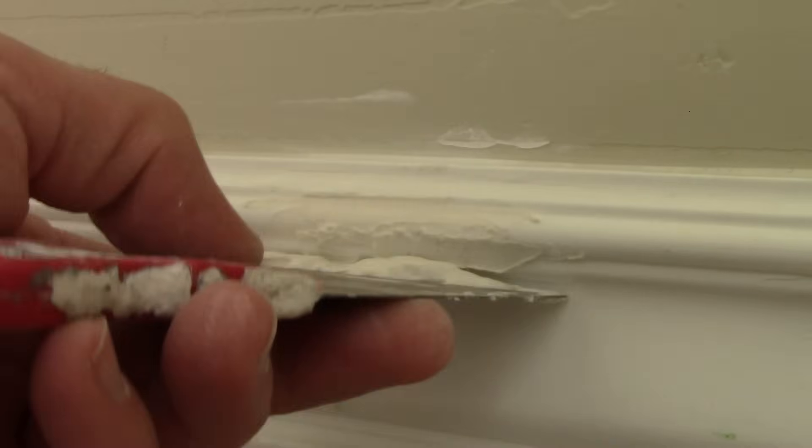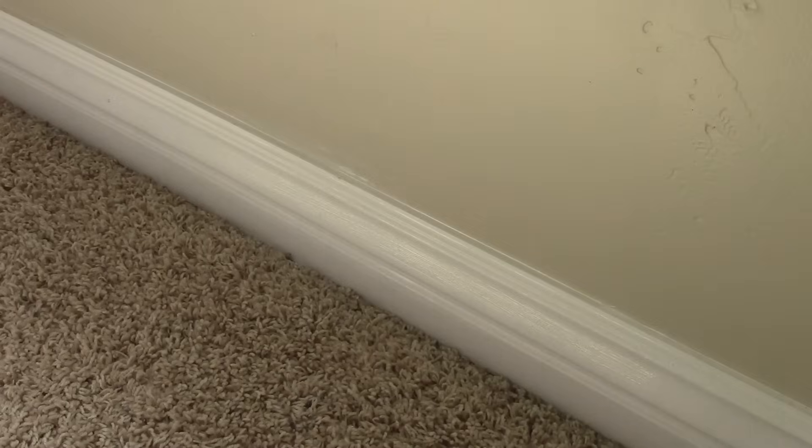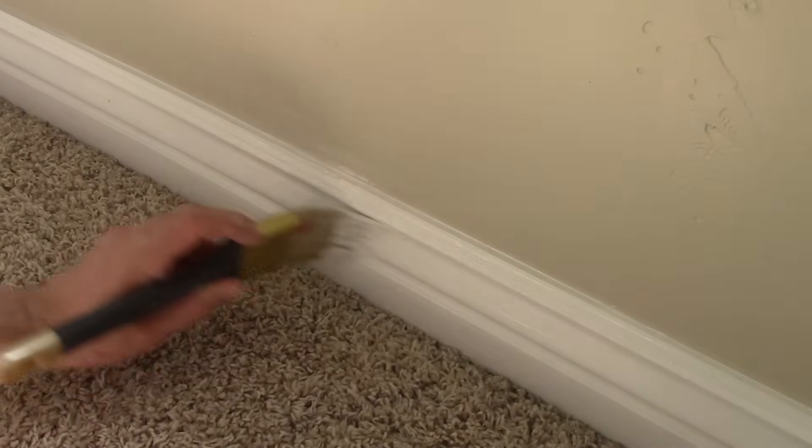Now that I'm done sanding, I'm going to do one final coat and let that dry, then sand it one more time. Then you just apply your paint and you're all done. I really hope this has helped you guys.